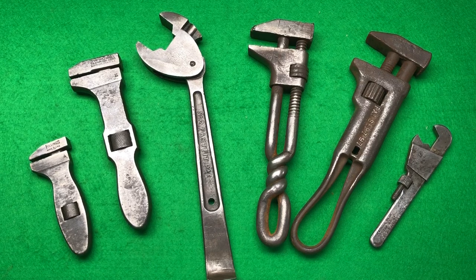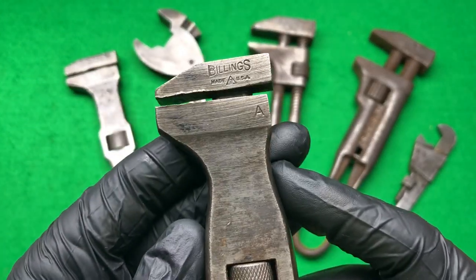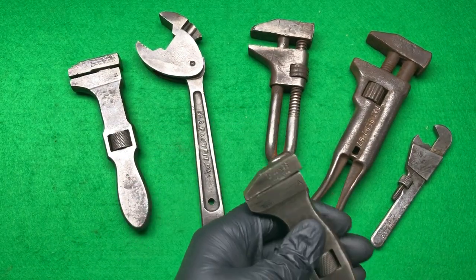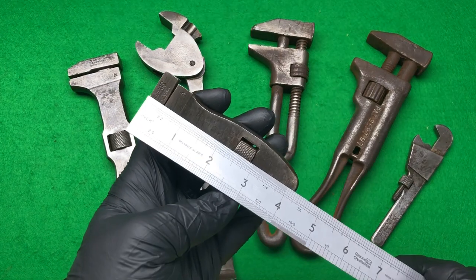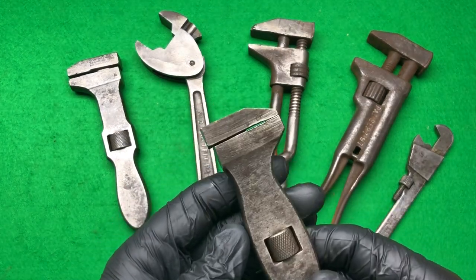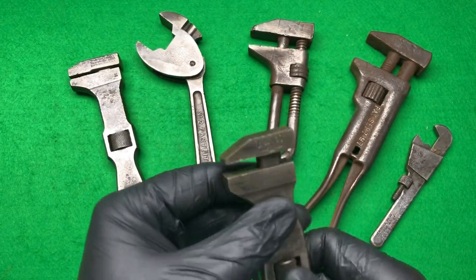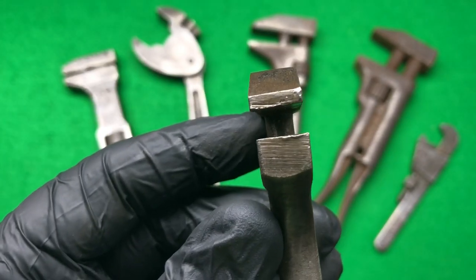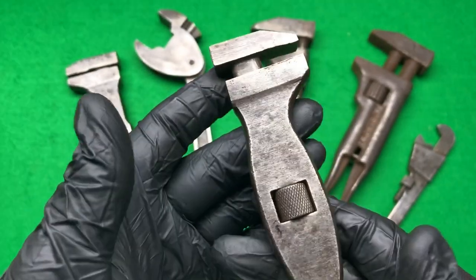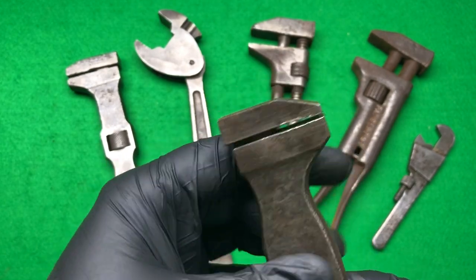Without further ado, we've got this Billings & Spencer made in the USA, Number A, which I think is the smallest they actually do. It's just over four and a quarter inches - a nice little diddy one. I've not got that size before. It looks to be in reasonably good condition, free and clear. The jaws look a little bit chewed up but I think that's mostly grime. It hasn't been used as a hammer much, so yeah, nice little Billings & Spencer wrench.